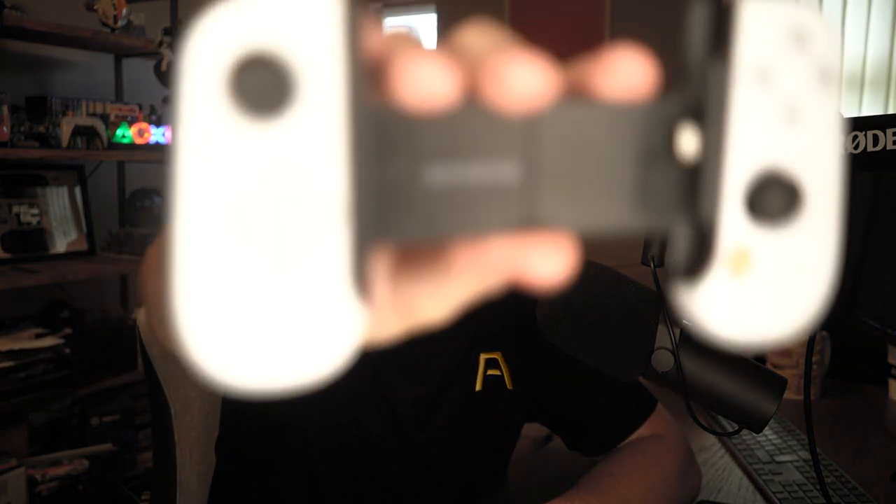Hello there everyone, Aaron here from Push Square. I was going to say I have actually been recovering from a bit of a cough, so this video might be a little bit shorter than expected because I will be editing out a million different coughing sessions throughout recording. But anyway, today I have with me the Backbone One PlayStation Edition. This is a controller support device for mobile from the company Backbone, and it's now getting official support and a new PlayStation Edition release from Sony.